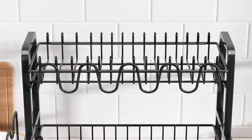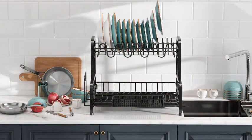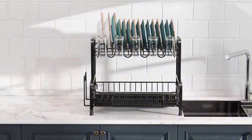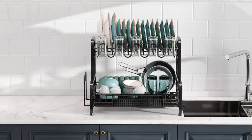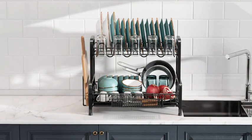This product first became available on April 9, 2022, offering a relatively new yet promising option for those in need of a high-quality dish drying solution. Overall, the Boussini Dish Drying Rack excels in both form and function, making it a valuable addition to any kitchen.